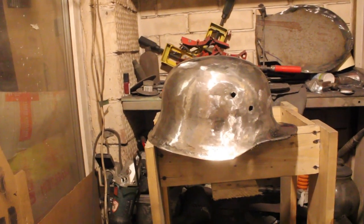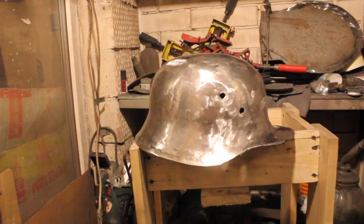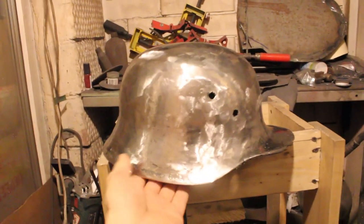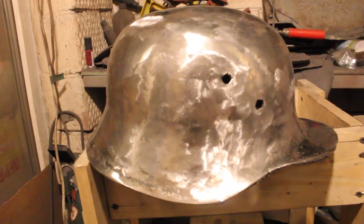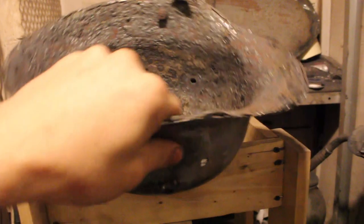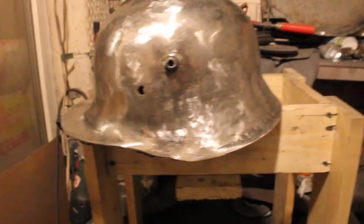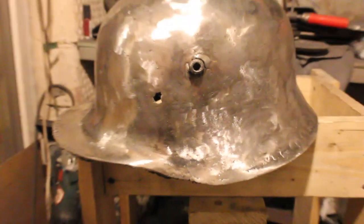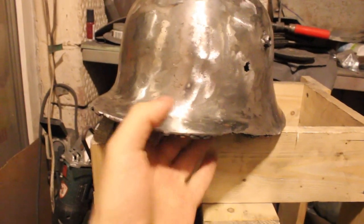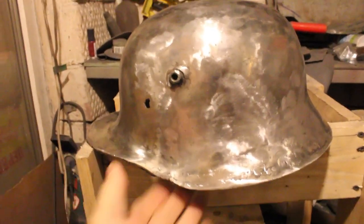Hello to my international friends! I'm again with you, your Russian Helmet Whisperer, and just want to show you this shiny metal heavyweight German World War One helmet — a 1910 model. It's just caught in the middle. Let's consider this video just like an interim report on this project. I just want to show you the exact situation with this helmet.